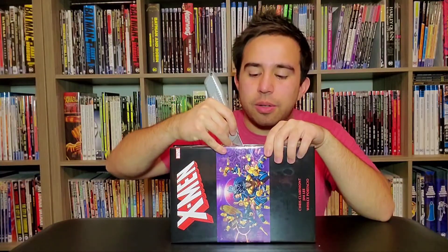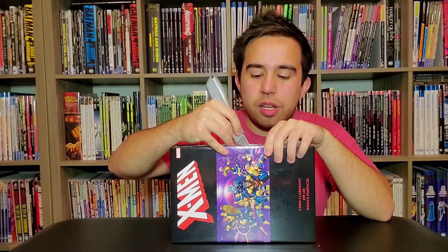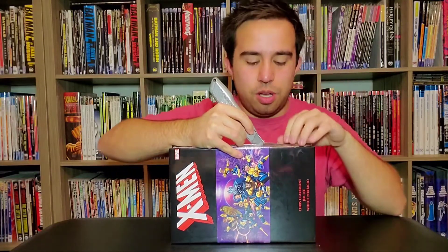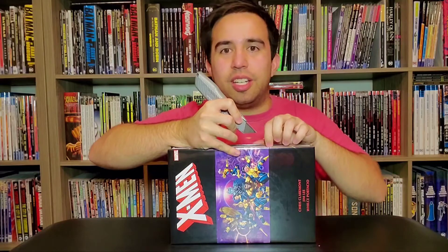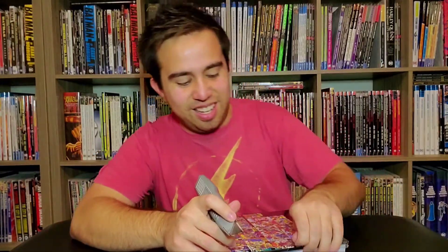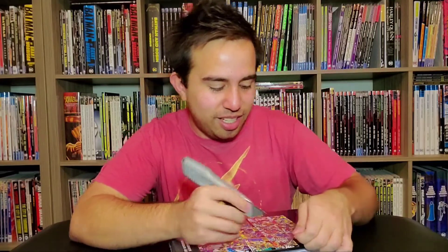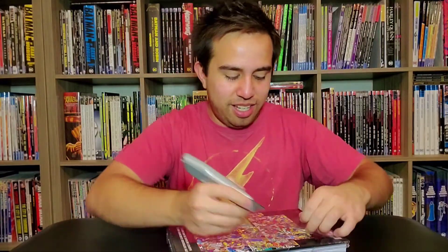It is kind of funny how, at least to my knowledge, this omnibus and the previous one — this is Volume 2 — they're called Claremont and Lee. They're written by Claremont, like a lot of the stuff in it, but not drawn by Jim Lee. Not all of it — in fact, not a lot of it is. But it's still the selling point, it's funny. It is pretty funny name-wise.